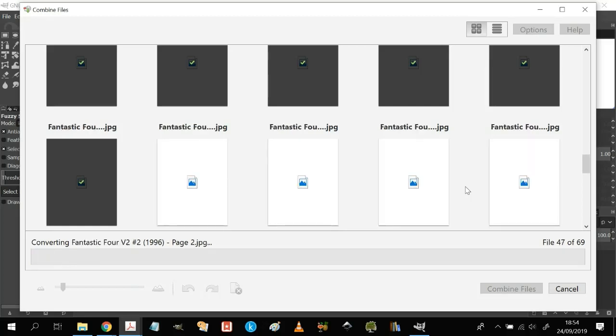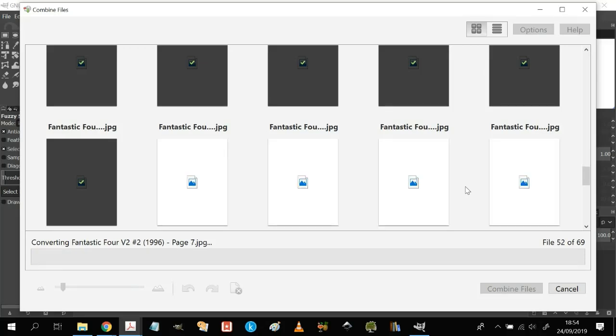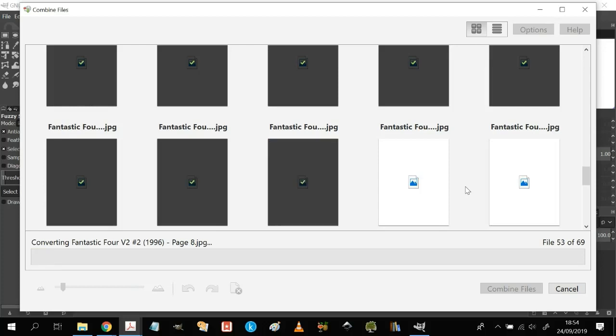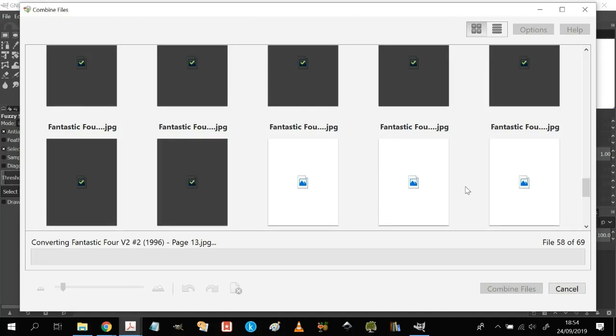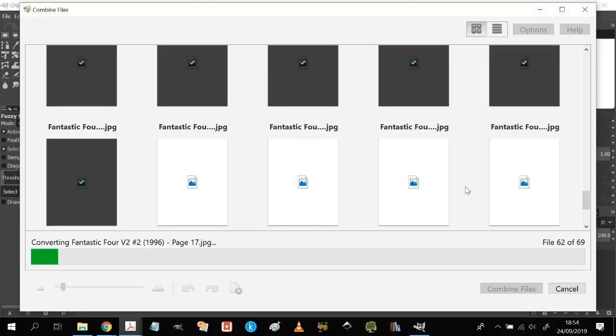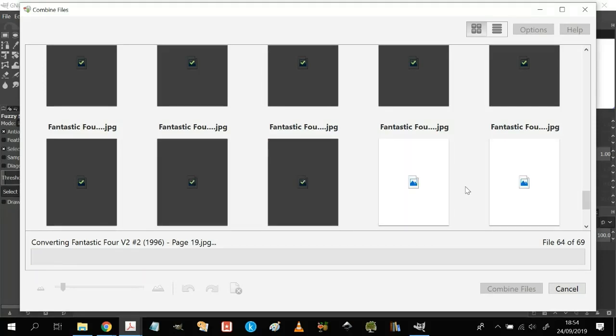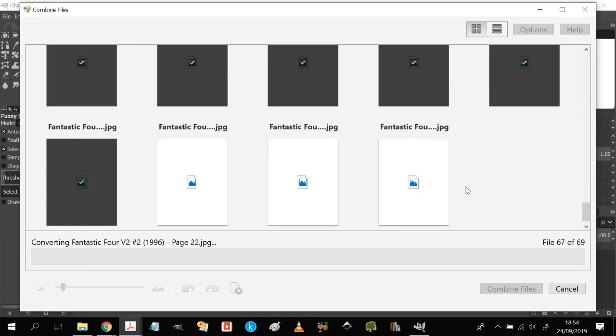You'll see here it's now done the first two — Sentinel and Avengers — and it's now whirling through the final ones on Fantastic Four. I'm using Adobe Acrobat 11 here; other things are available that can work, but this is one I happen to have on my computer. We're getting to the end here and it's whirling away.